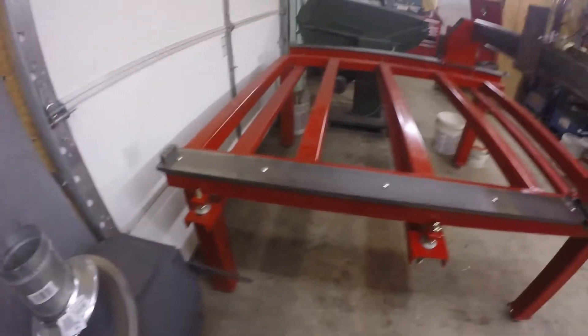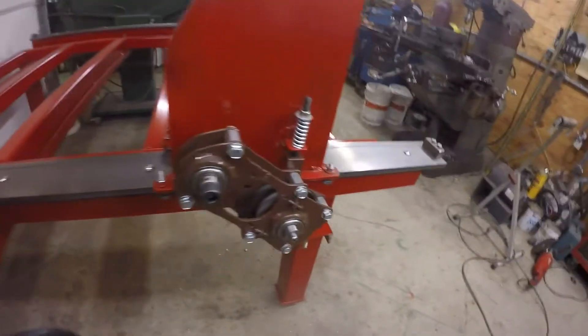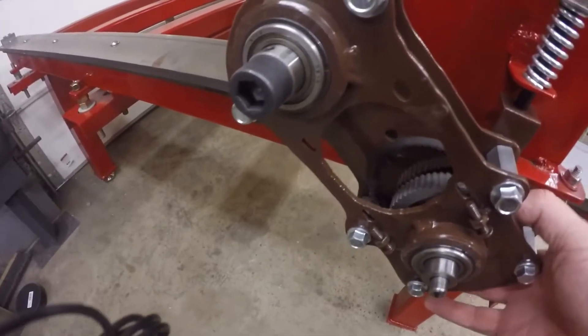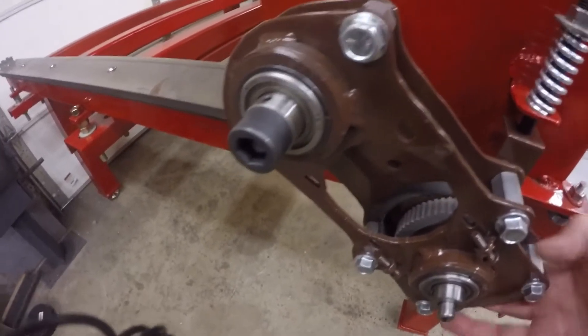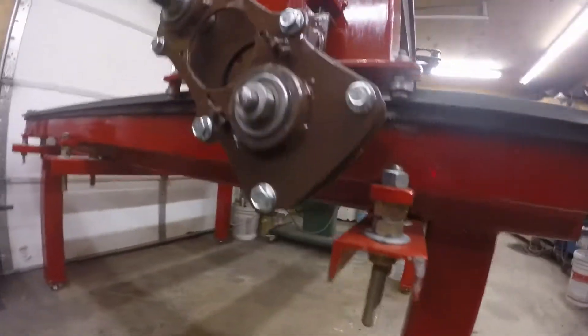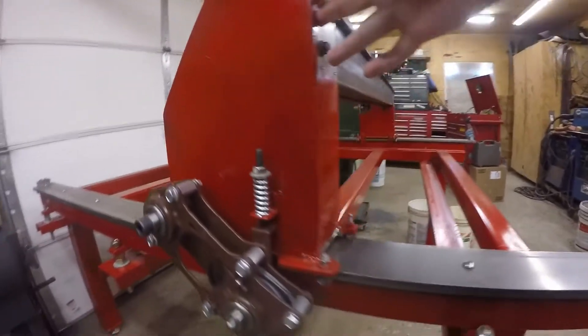I got my CNC plasma table built a while ago. I had to work on a mobile home. These are the gear drives all done and painted, pretty effortlessly moving up there on the gear rack underneath.